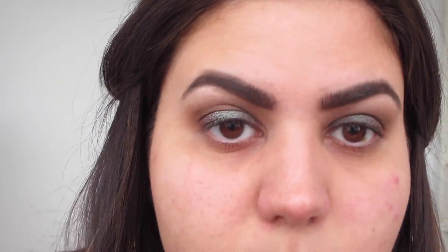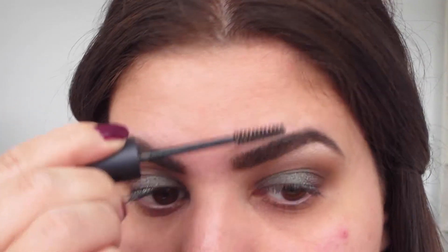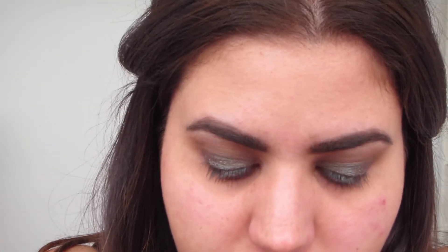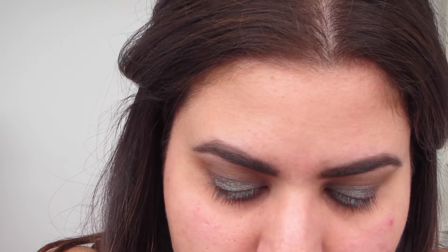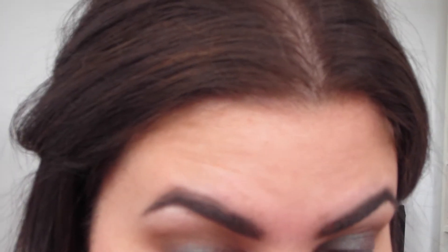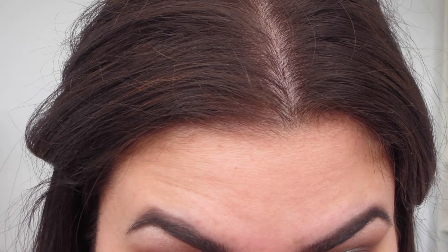I'm going to take my brow gel — just the matte clear brow gel, though it's super old and I want to try something new. I'm just using it up because I have it. Next I'm going to take my Mega Liner from Wet n Wild, which is my all-time favorite liquid liner. It's so easy to use and it's cheap, but you really can be cheap and good.